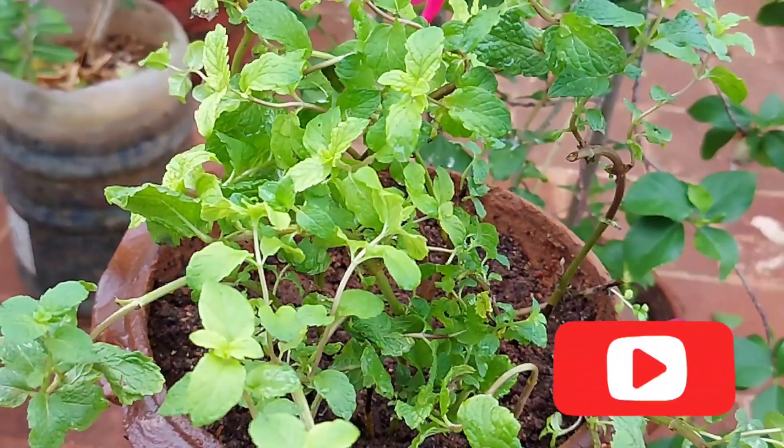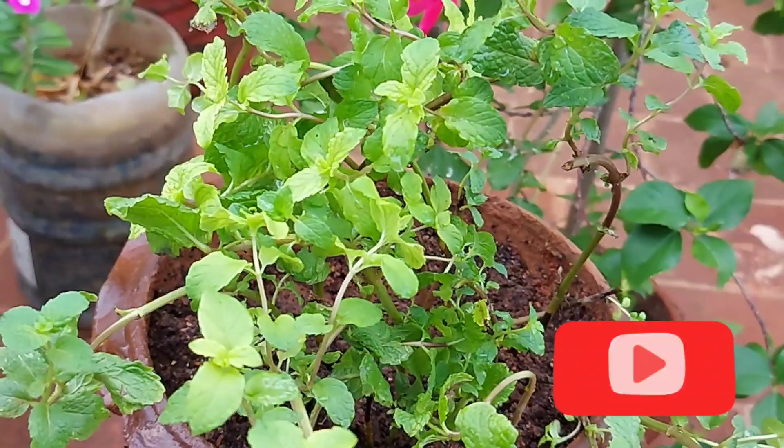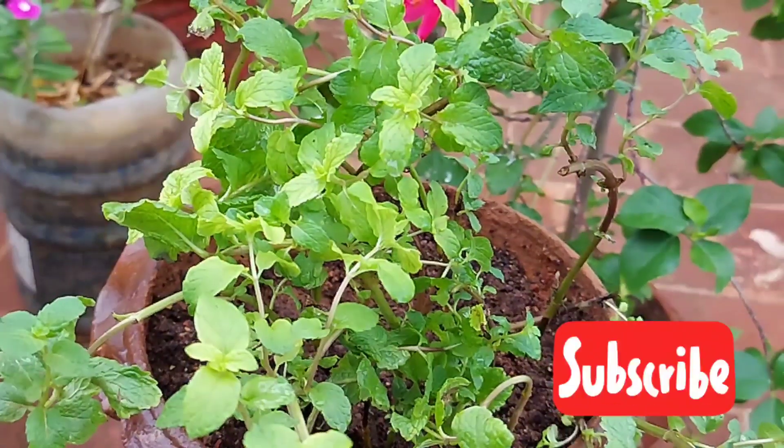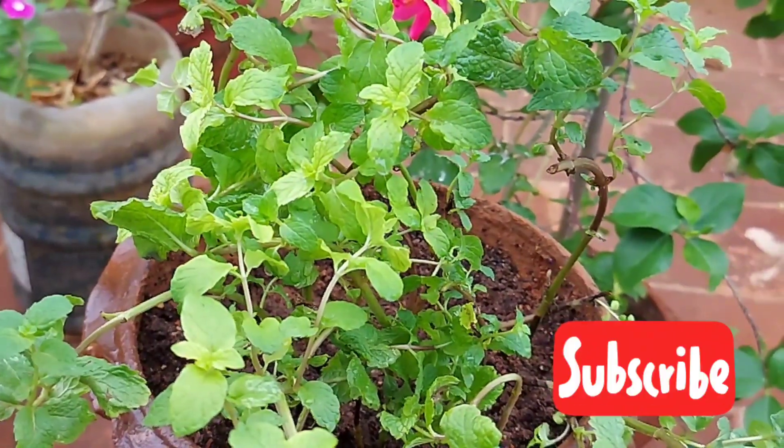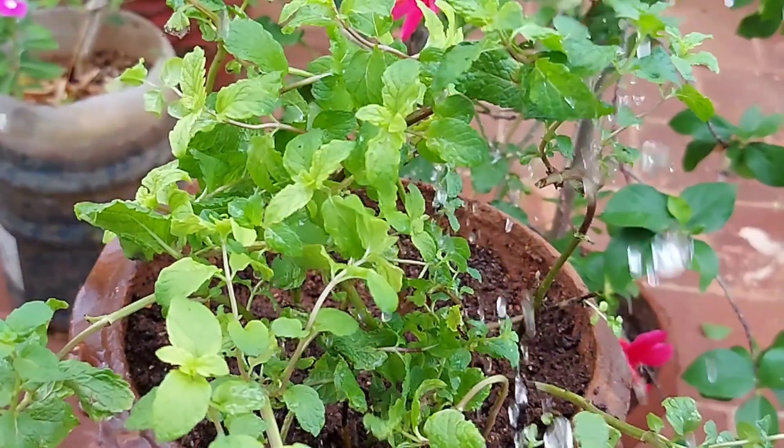When we add any chemical or organic matter with fresh pudina, it will be very good. We will put the pudina in a bit at a time.